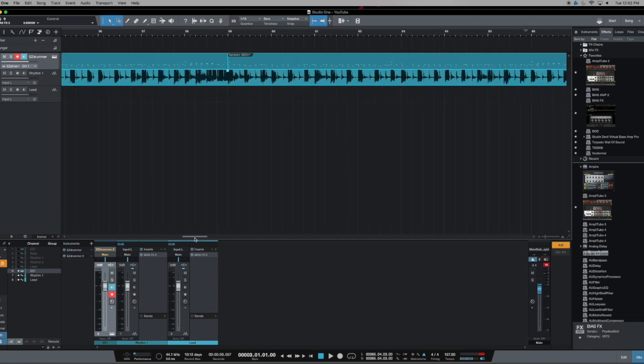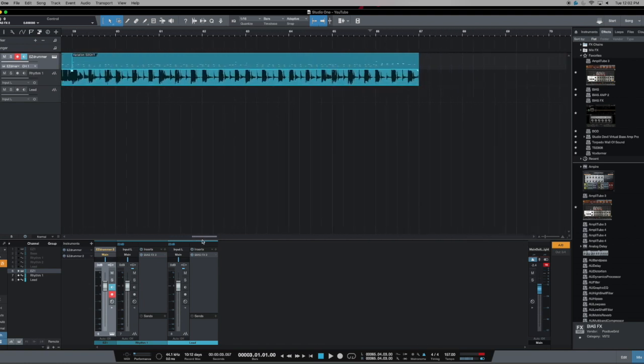You can just throw down a quick track and keep duplicating it so you've got longer play time. Not only do you have a drum track to play along with to practice your guitar solos, but you've actually got a rhythm guitar track and drums — that's going to be extremely more motivating. More importantly, you've got a progression to practice to, so you can't just play all over the place — you have to stay within the parameters of the chord progression you created. This is going to help you become a much better guitar player, much faster.